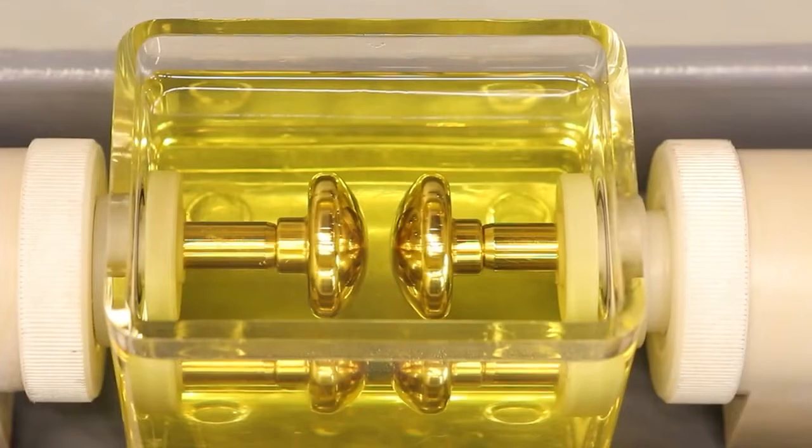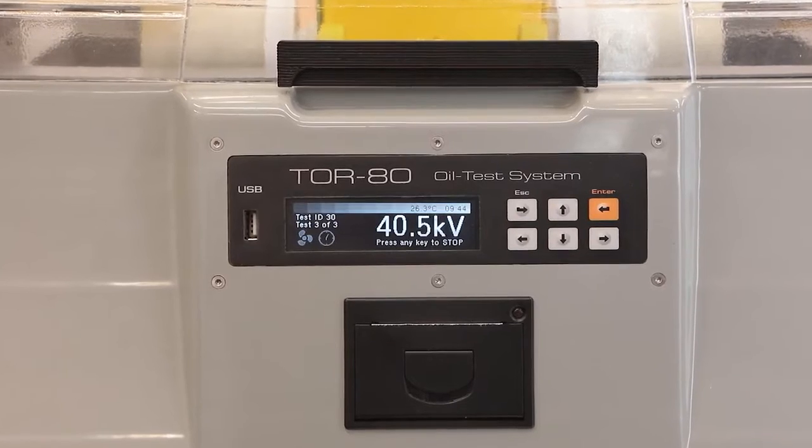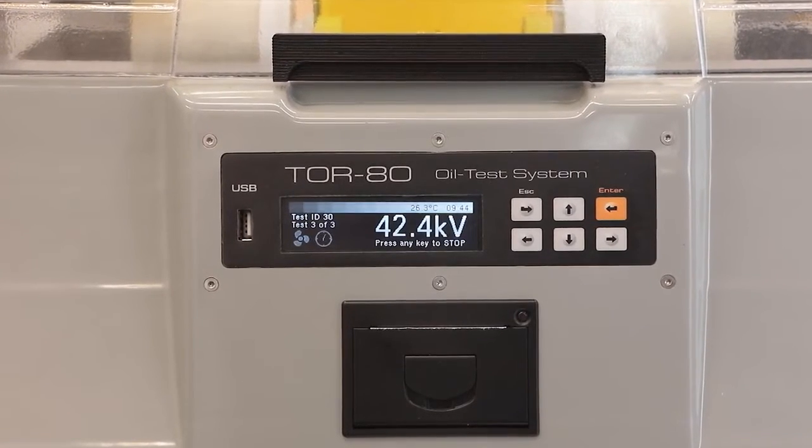After that, the first measurement of the breakdown voltage in kilovolts will appear on the display. The entire process takes only 5 minutes.